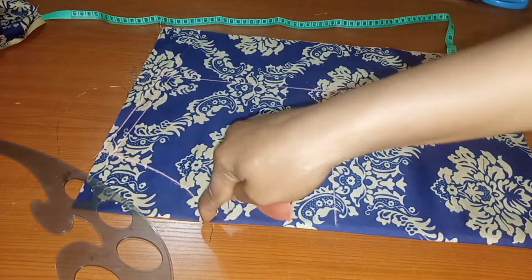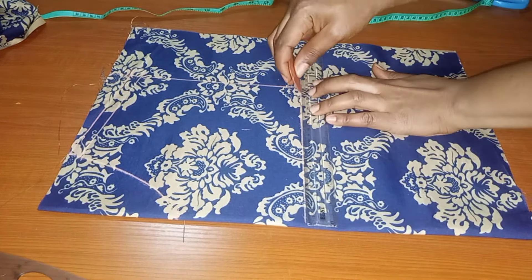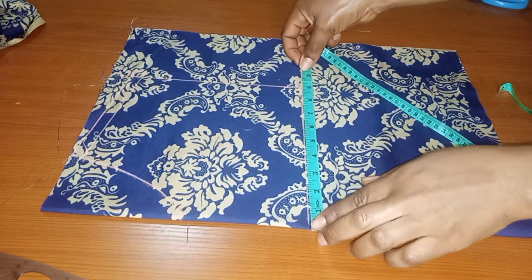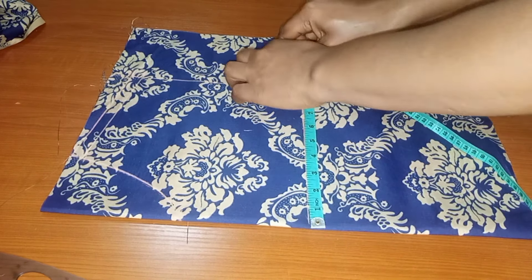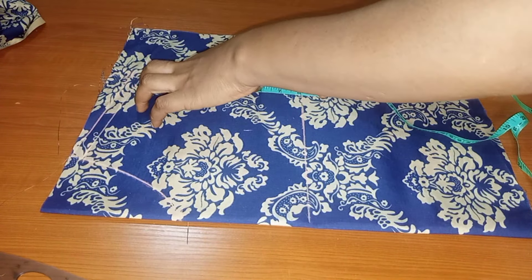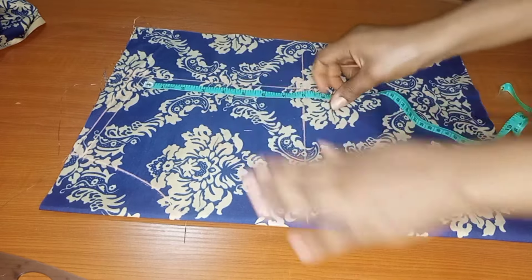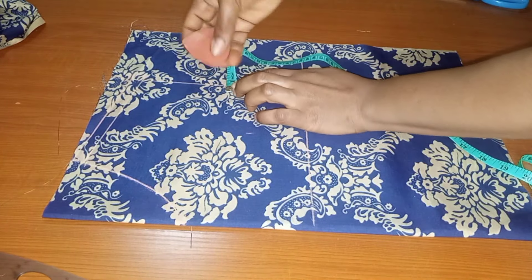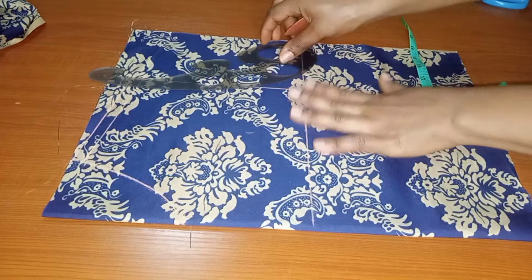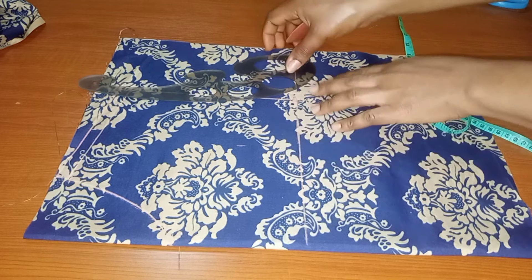Once I'm done with the neck depth, I'll go ahead to take the midpoint of our armhole. I'll measure the armhole and get the midpoint. My bust circumference is 38 inches; divided by 4 gives 9.5 inches. I measured to get the midpoint of the armhole, then went in by half an inch from the center of the armhole, and connected it together.